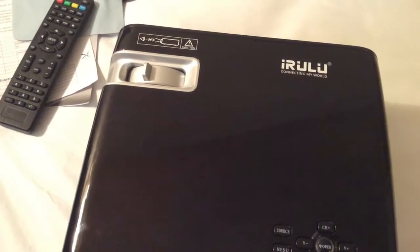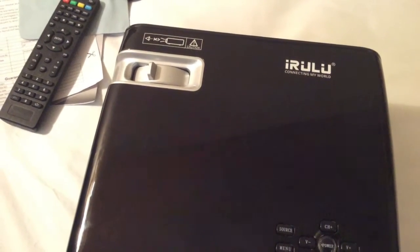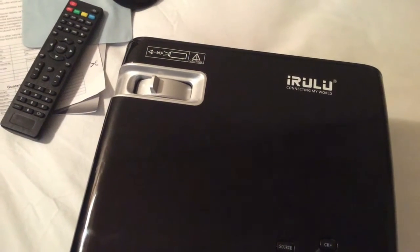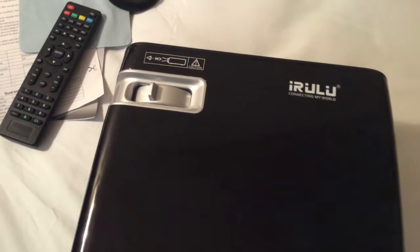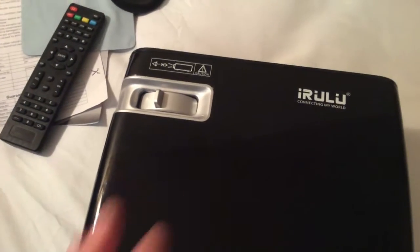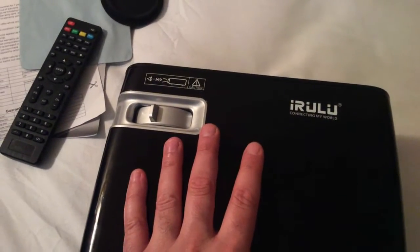Of course you get the power connection port right there. Since this is a LED projector, the bulb is going to last you a long, long time — somewhere around 20,000 hours, which is unbelievable, especially when you compare it to many other projectors. Usually those other ones last somewhere around 3,000 to 5,000 hours, so it's a very long-lasting bulb on this one.